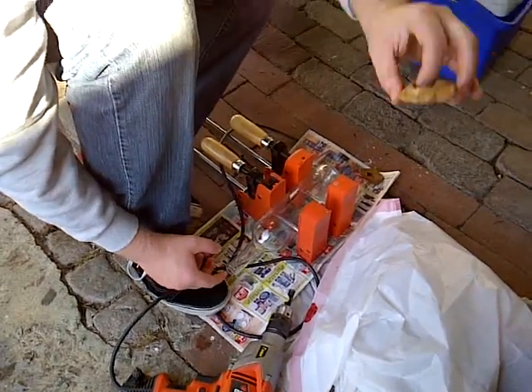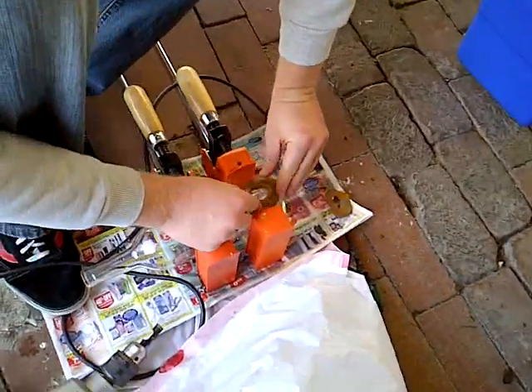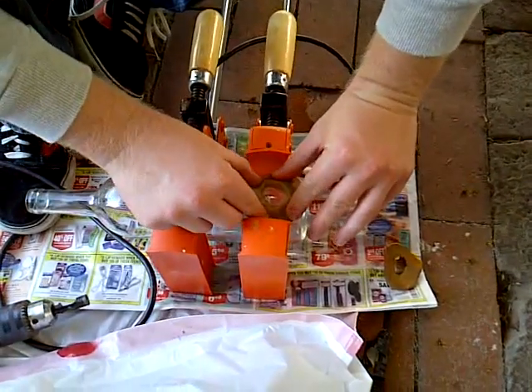Second, you're going to take a piece of modeling clay, and that's going to act as a reservoir to hold water while you're drilling, so that way the drill bit doesn't overheat, and you don't have to worry about glass shards flying everywhere while you're doing it.